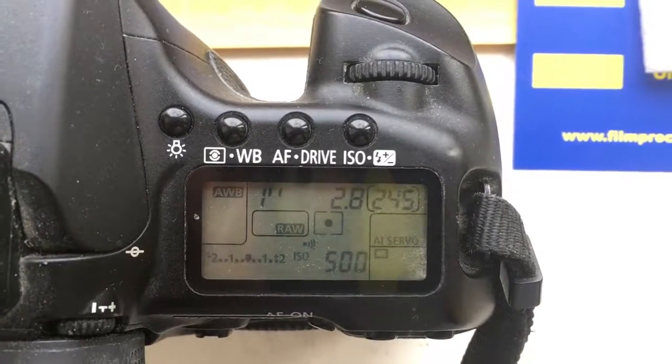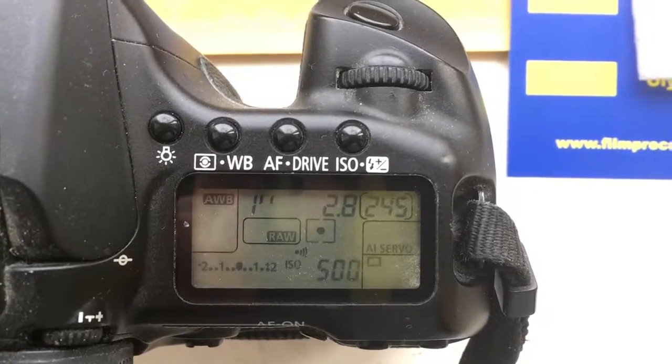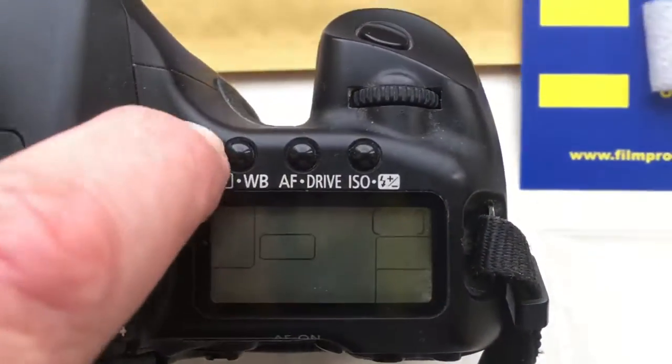Hello Claudio. This video is about your chip. I pre-programmed the chip with focal length 12mm and aperture 2.8.